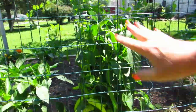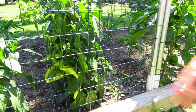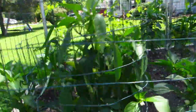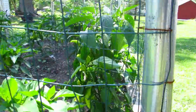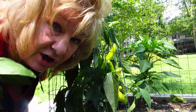This pepper plant right here actually fell over — I had to go get a cage and put it in a cage. Look at this! And then this one fell over also, and there's quite a few peppers on there. Let me get this fencing opened up and we'll start picking peppers. It's like a hot pepper party here!